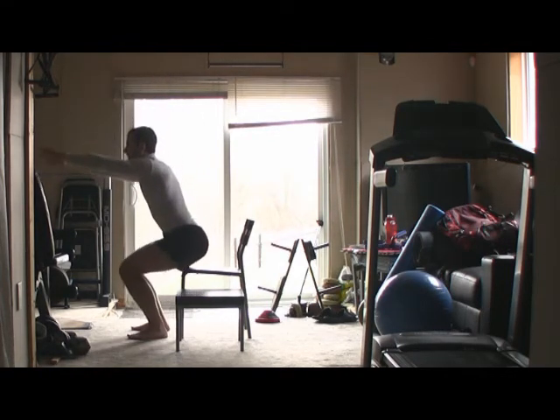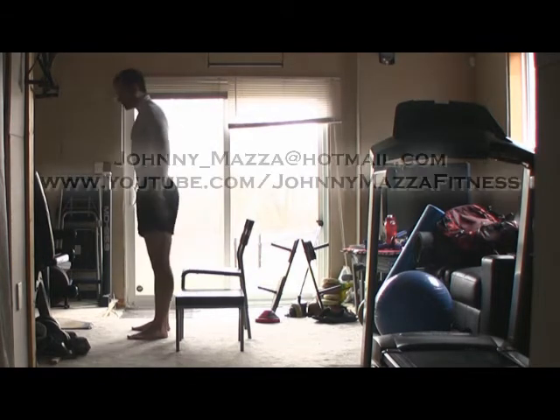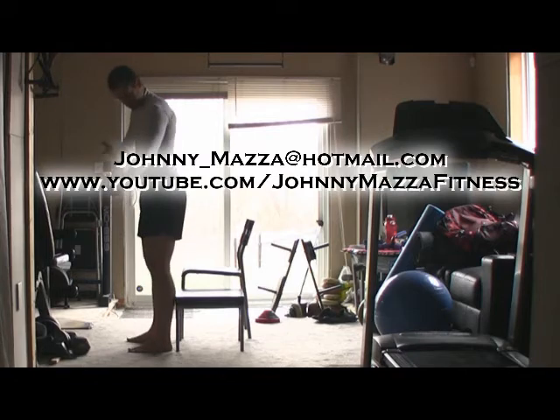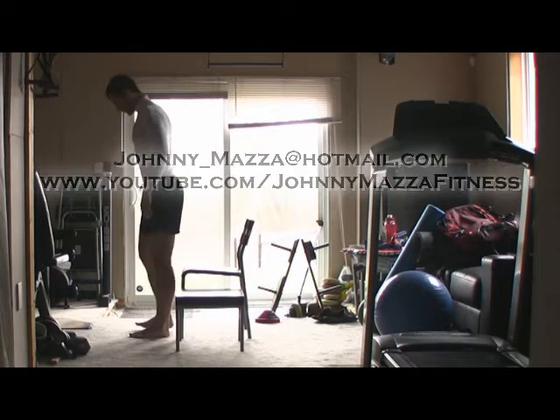Your head, your knees, and your toes should all be in one parallel line up and down. But some people complain about not having enough squat depth, which is the ability to get your bum nice and low.